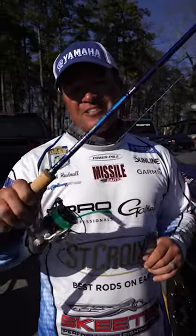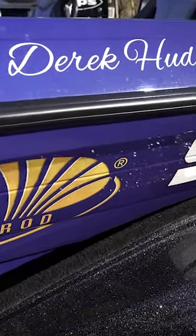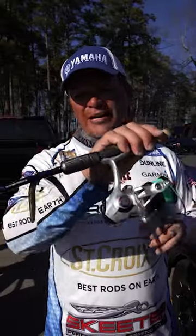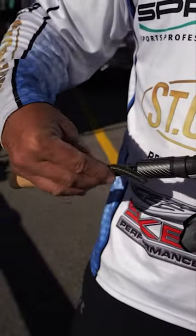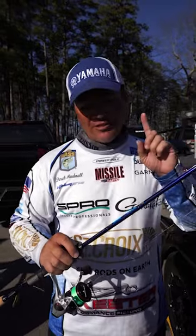Hey guys, Derek Hudnall here, Bassmaster Elite Series Pro, and also St. Croix Rod family member and enthusiast. One of my favorite setups is, of course, a wacky worm. If you watch me around the country, this wacky worm catches them. These fish get really shallow and they start to spawn — you need to have a weightless wacky worm, but the most important part is the equipment.